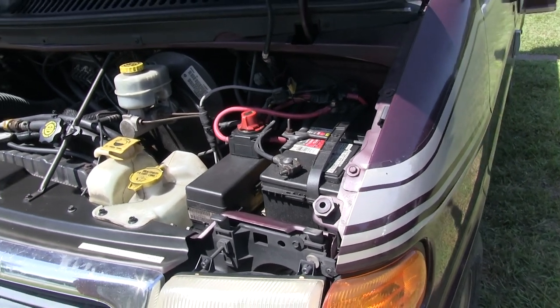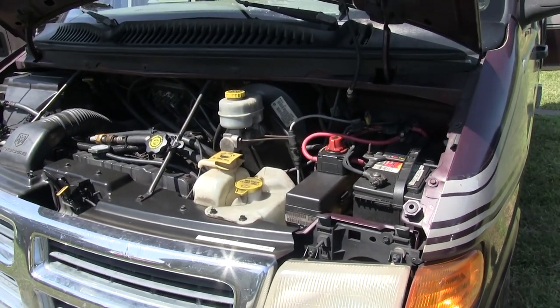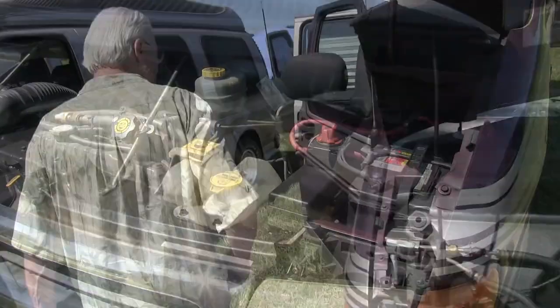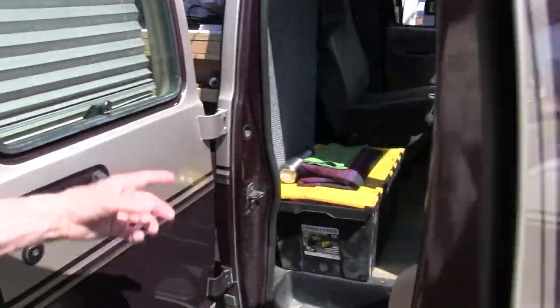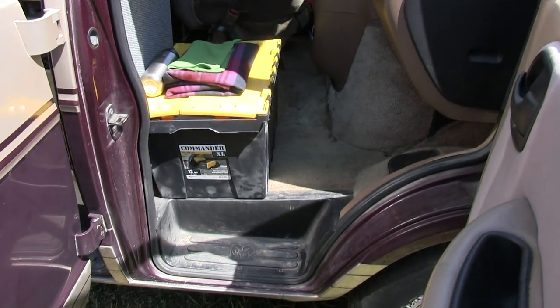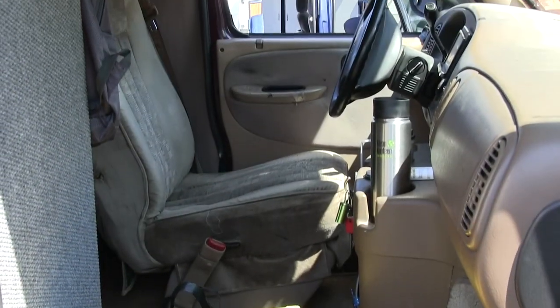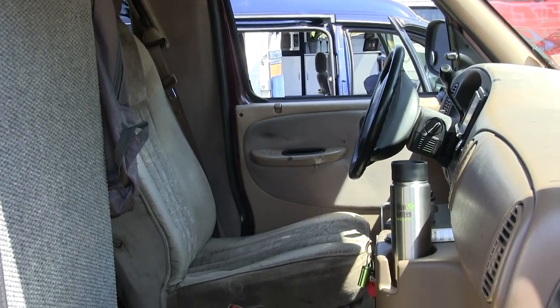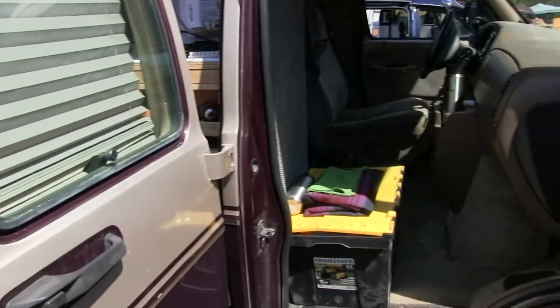I'm still working on that because it's an all-new system for me. I put it in there three years ago — it's the first thing I've ever done. There's nothing up front. I used to have a box I built right here to put a 20-pound gas tank. I took it out because I needed another entrance. So that's just my car parts right now.